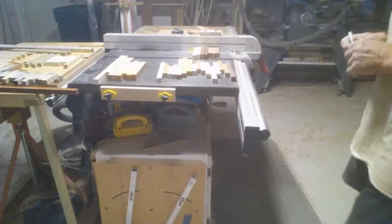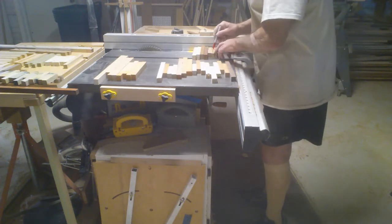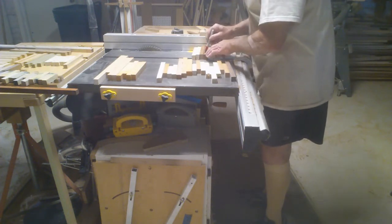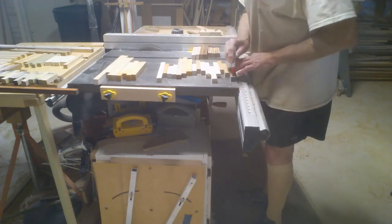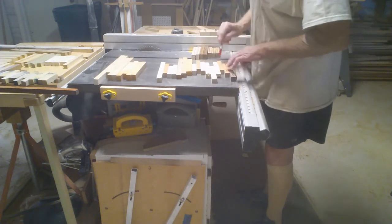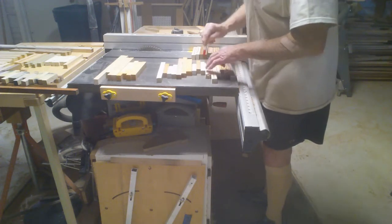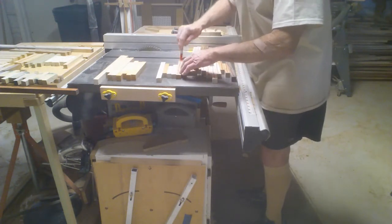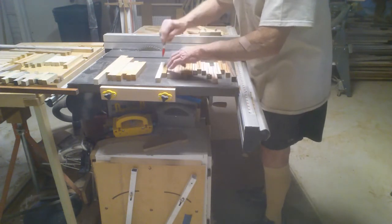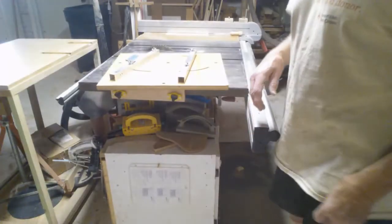Now I'm going to mark them. One side gets a marking on it, and that will be the side that's up when I make my first cut. For my second cut I'm going to flip it over so the mark is down. Some people say the blade gives you a little bit of an angle cut, so if I alternate when I put them together on my cuts they should all go together better.